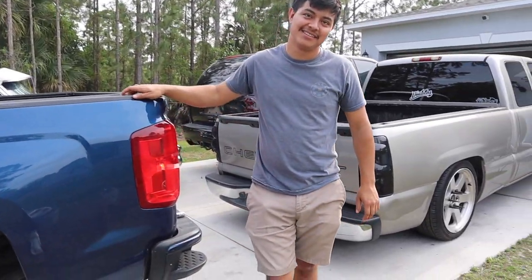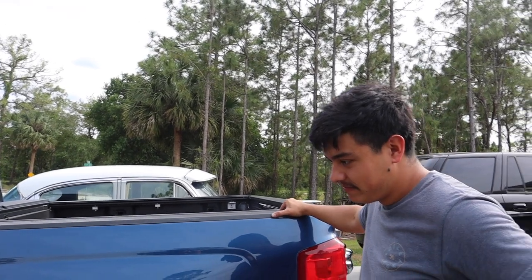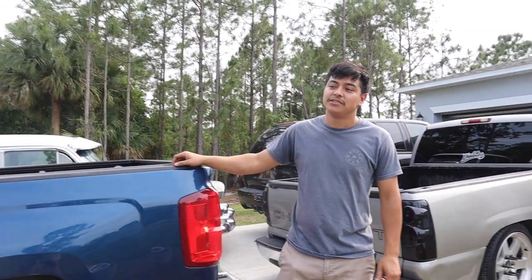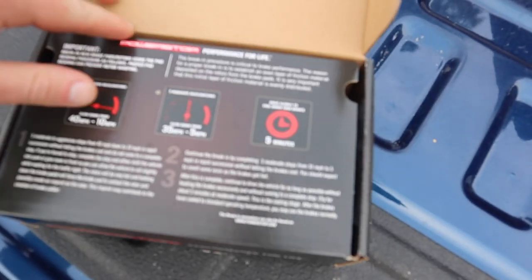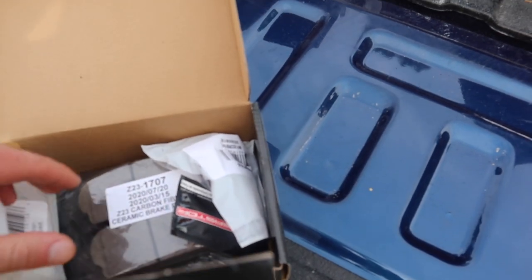The rotors are actually the same ones as on American Trucks, but American Trucks was going to take two to three weeks, so I ordered from Amazon and it took two days. Alan mentioned American Trucks took like two months to deliver his drop kit — they're not exactly known for fast shipping.